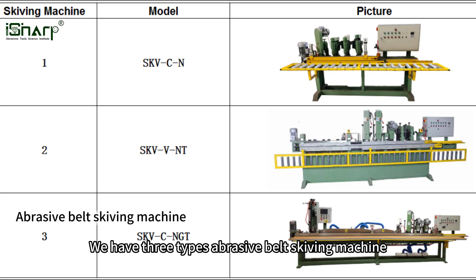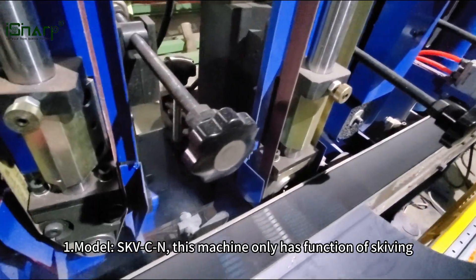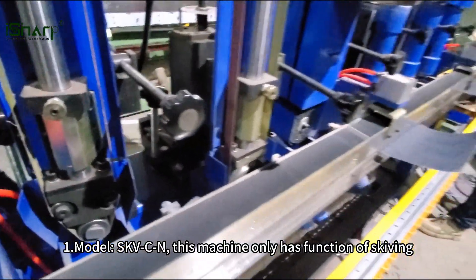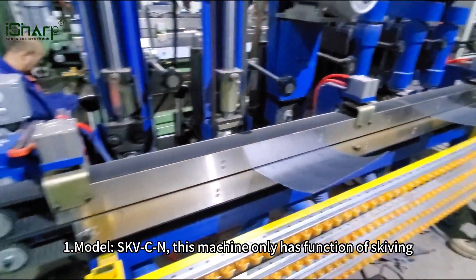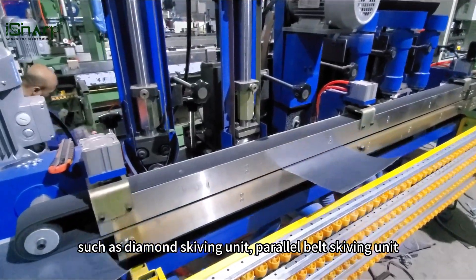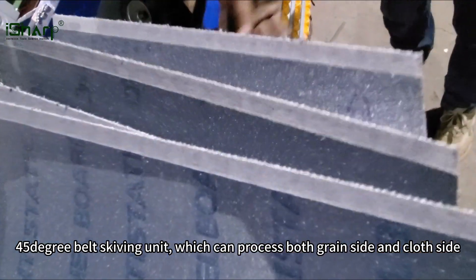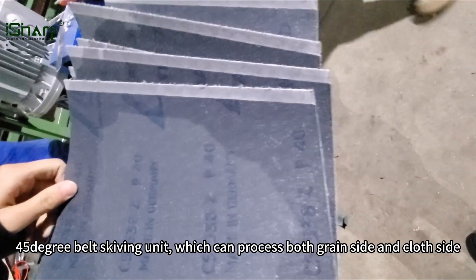We have three types of abrasive belt skiving machine, which has different functions. Model one, SKVCN — this machine only has the function of skiving, which contains different types of skiving units, such as diamond skiving unit, parallel belt skiving unit, and 45 degree belt skiving unit, which can process both grain side and cloth side.